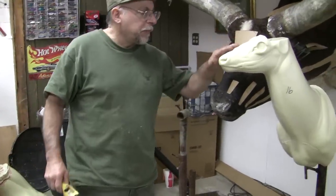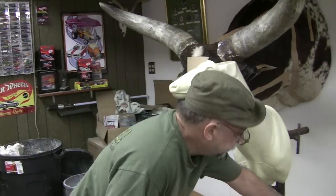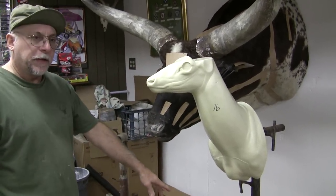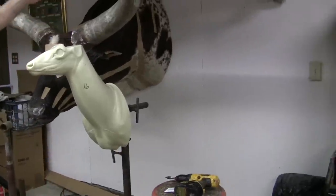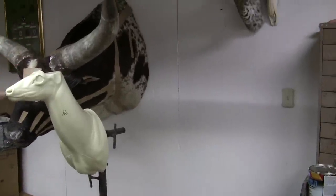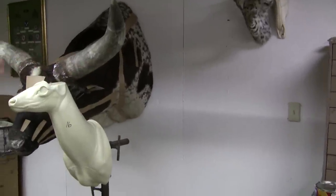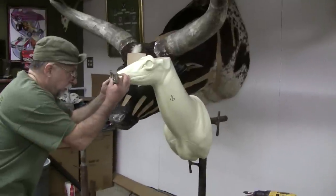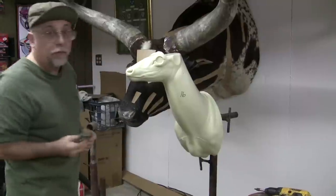First thing we have to do is prep our mannequin and make sure that it's level. My stand is already level and it's also plumb with the wall. I have a nice straight line back here that I can line my mannequin seam on to make sure I'm straight up and down. So all I have to do is check the level of my eyes with my bubble level, and that's level.